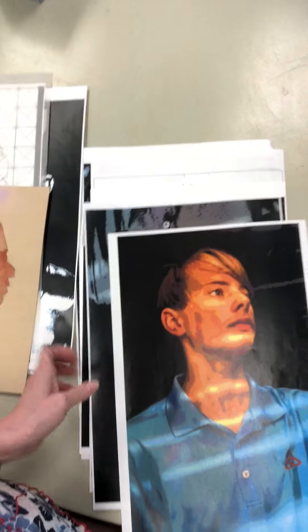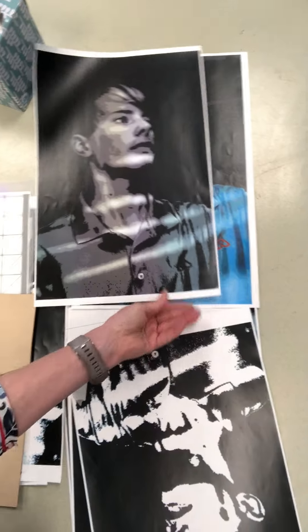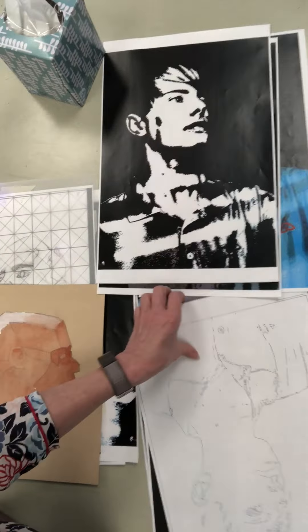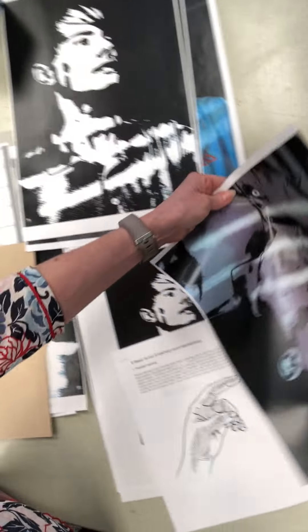So this is his picture posterized. I tried to give my students a lot of reference, a lot of help. I tell them that if they can get the values right, then the rest doesn't matter — the color is not as important.